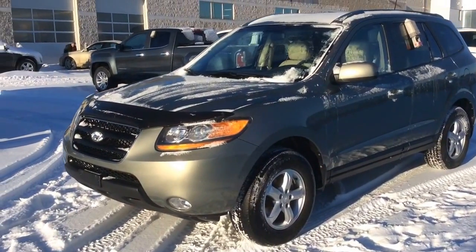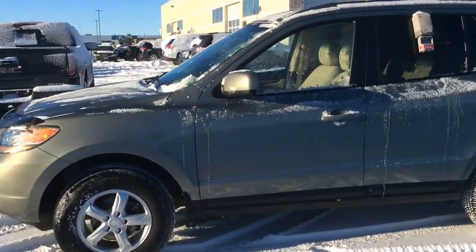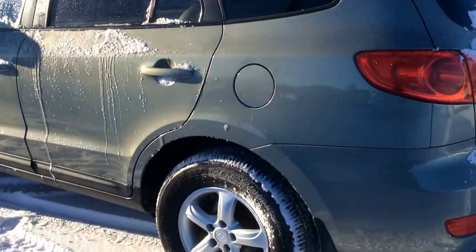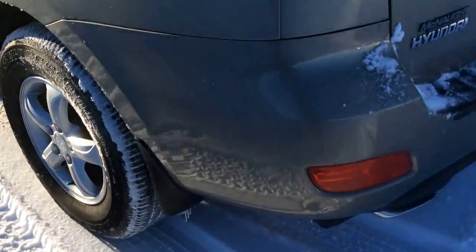Hi guys, this is Brendan from McNaught here to share our 2009 Hyundai Santa Fe. This is an all wheel drive SUV, very well kept, nice paint too — no scratches, dings or dents on the body. Lots of tread left on the tires as well, and no curb rash on the rims.